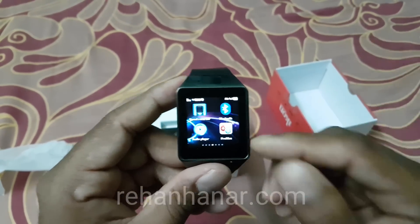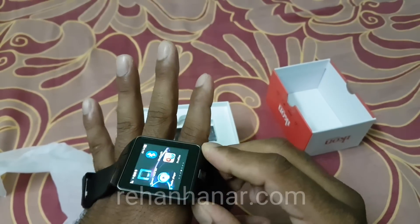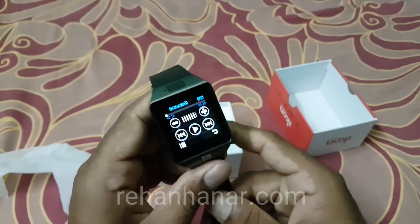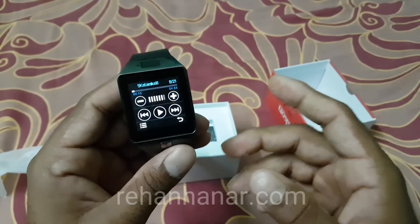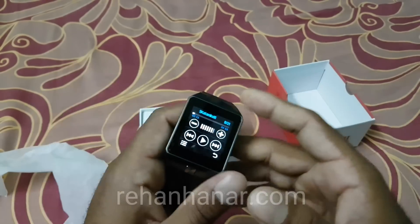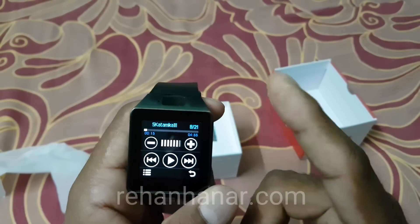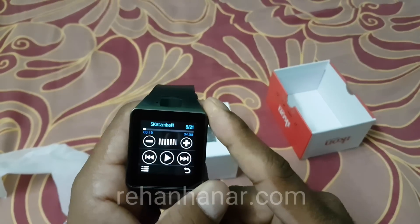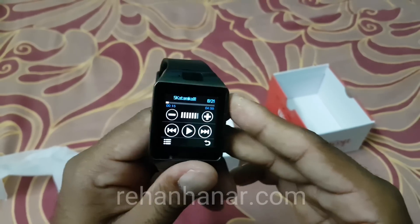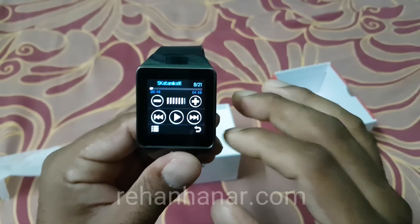One more thing — this watch also has vibration. So even though it has a good speaker, it also vibrates during alarm time and during calls, so you'll always know when you're getting a call or alarm. This watch has really good vibration and speaker quality. It is most recommended if you are using an alternative SIM or looking for a cheap phone.